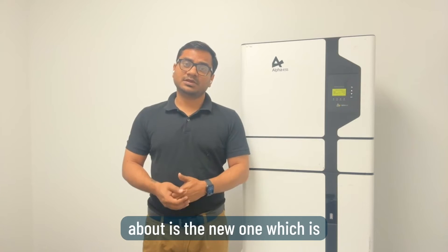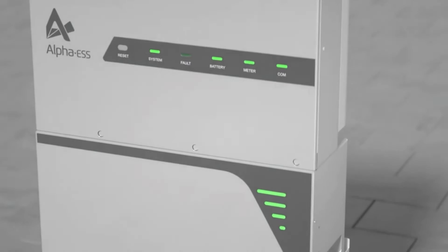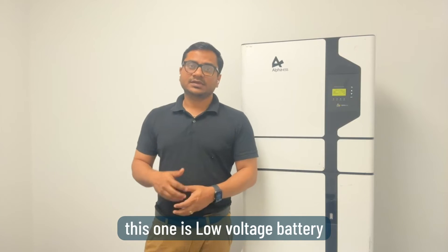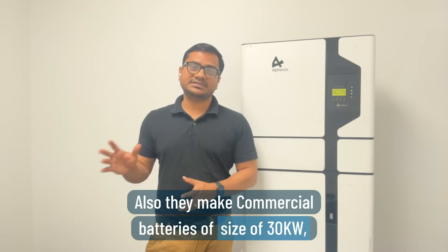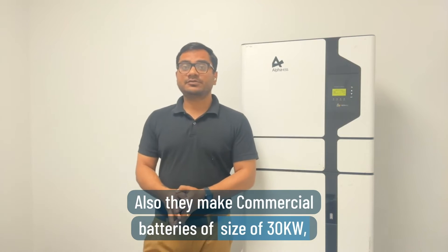The fourth residential model is the new three-phase Smile T10, which has a 10 kilowatt output power and 8.2 kilowatt storage, expandable up to 49 kilowatts. It's a high-voltage battery. Customers can also attach 5 to 15 or 16 kilowatt panels with DC coupling on the Smile T10 model.